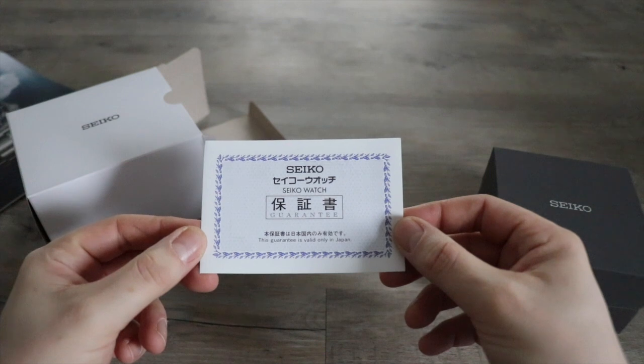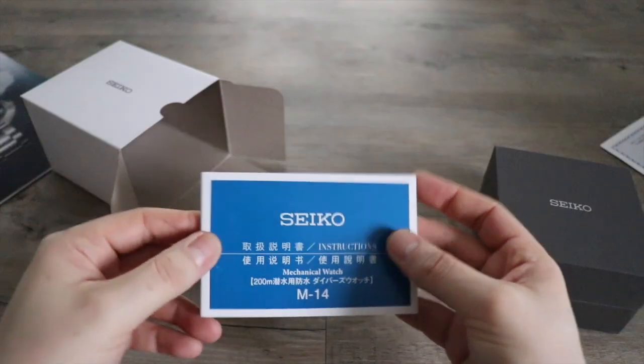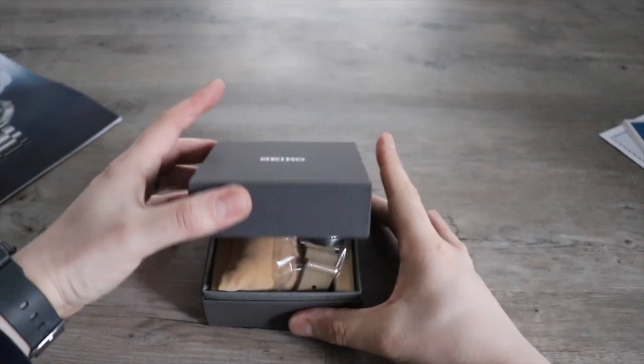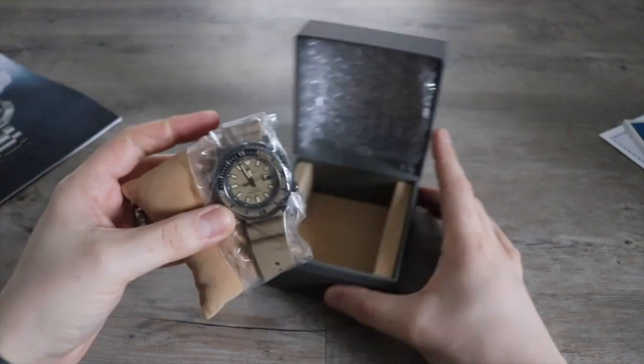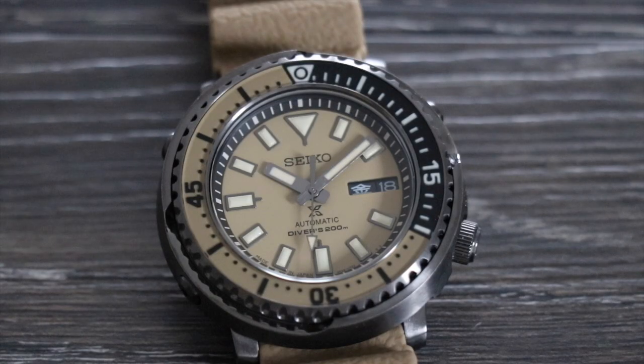I purchased the watch from seijapan.com. It arrived very quickly and was well packaged — it's the first time I've used them. I love the little touches like the branded polishing cloth and the Seiko 2021 brochure; they didn't have to do that. The watch was priced around £363, and once you've paid the import taxes to get it into the UK you can add on another £83, but you're still paying under the listed UK retail for the European model, so I'm very happy.